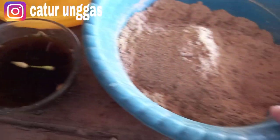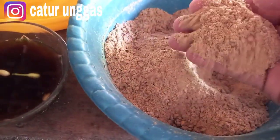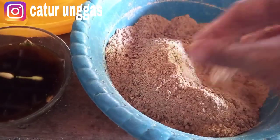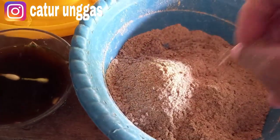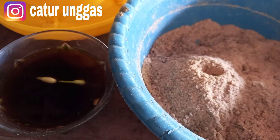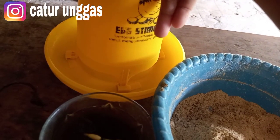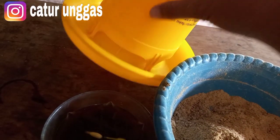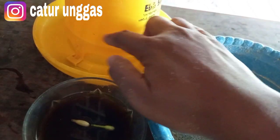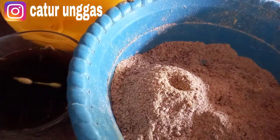Oke, di sini sudah saya siapkan untuk bahan dasarnya. Ini bekatul sama Pur 511. Jadi umur 1 bulan sudah bisa diberi campuran polar atau bekatul ya. Nah ini sudah saya campur teman-teman. Terus ini untuk pemberian airnya jangan terlalu banyak. Kita buat maur karena kita menggunakan tempat seperti ini. Untuk bahannya sangat simple.